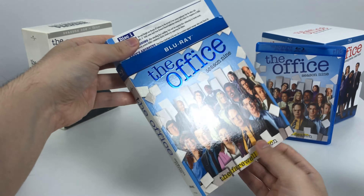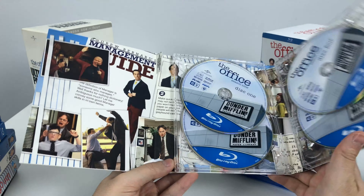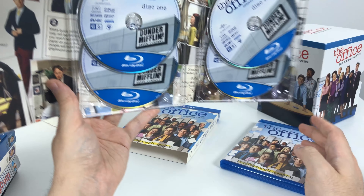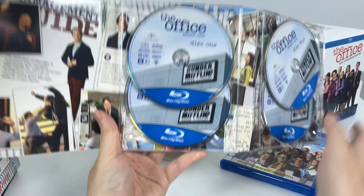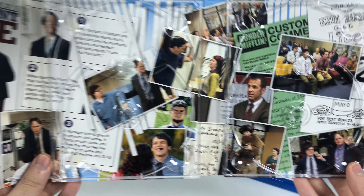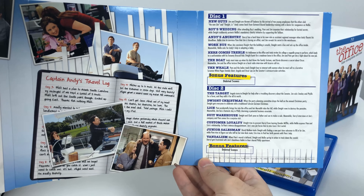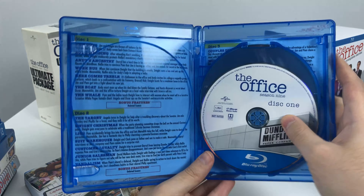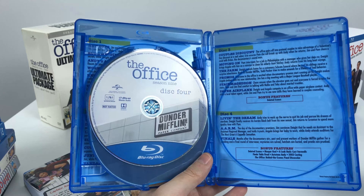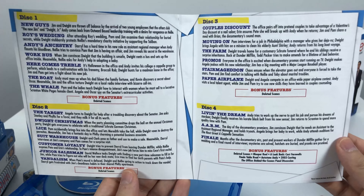The reverse side of season 8 has the Saber logo instead of Dunder Mifflin, which makes sense if you've seen the show, and the episode list is on the rear of the sleeve. Lastly, season 9 follows the same pattern of having the same images. It looks like season 9 was the final disc art made, and when they released the complete set they just copy-pasted and reused this disc art. There's a nice collage of scenes from season 9, the final season, on the back with the episode list. Unfortunately I have a broken hinge here.